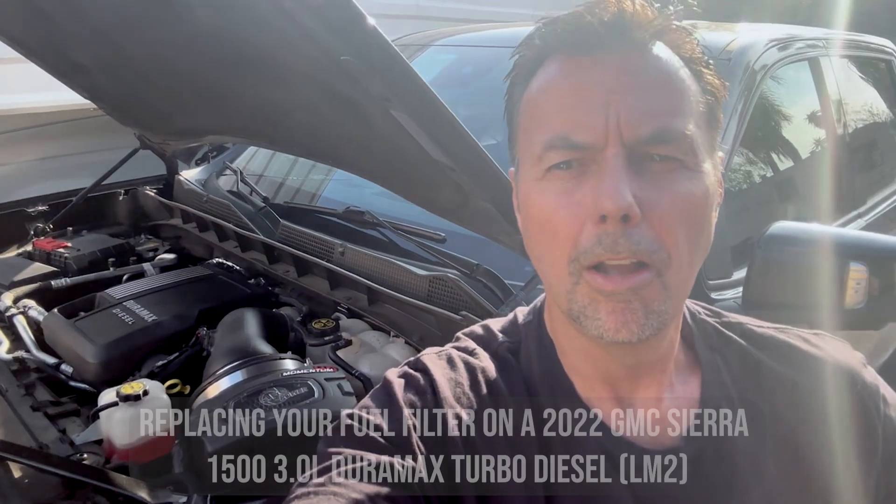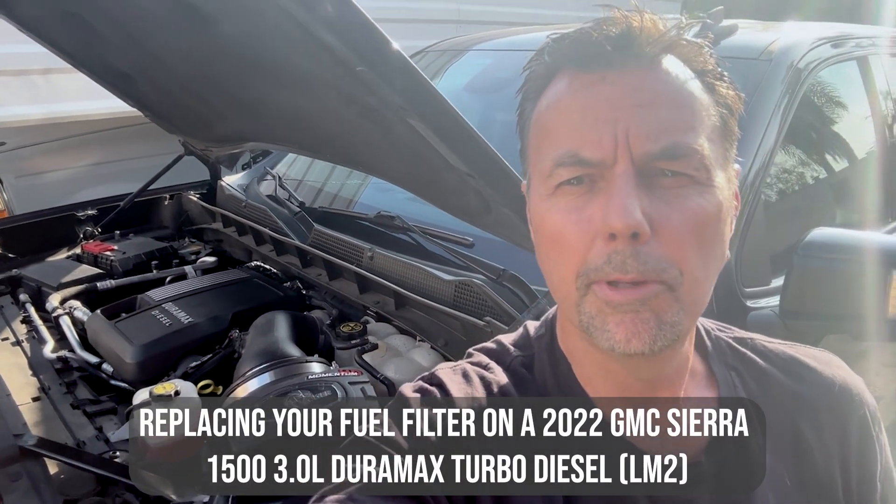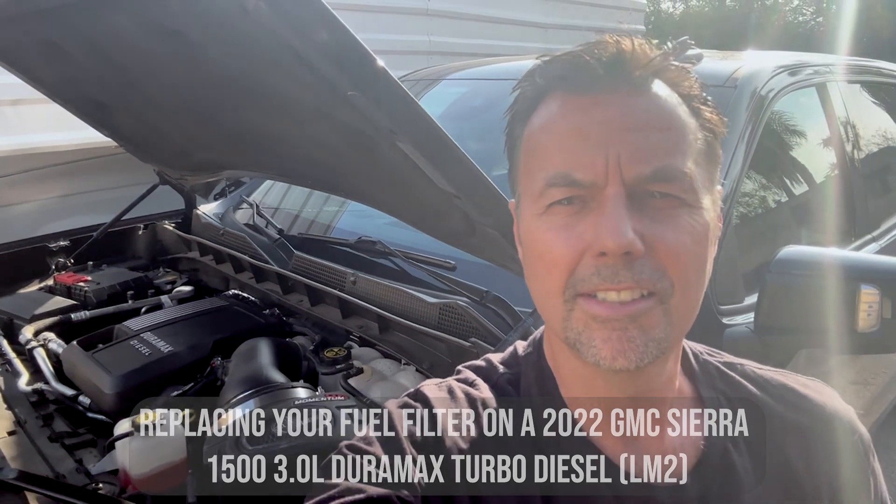Hey guys, it's Dave from AFE Power. Today we're going to do a cool little do-it-yourself project — we're going to put a new fuel filter on my 2022 GMC 3.0 diesel. It's a simple fix, something you can do on your own, do with your kids, and save a lot of money. We'll walk you right through it.